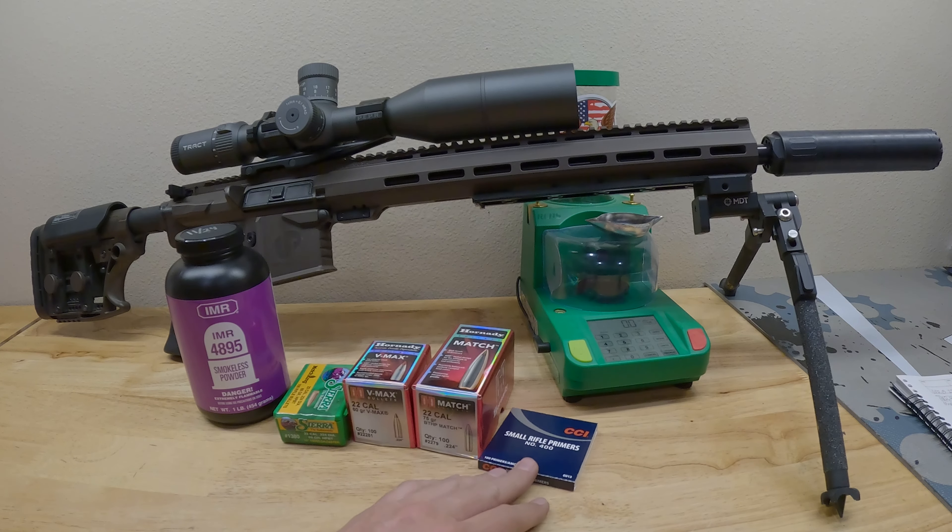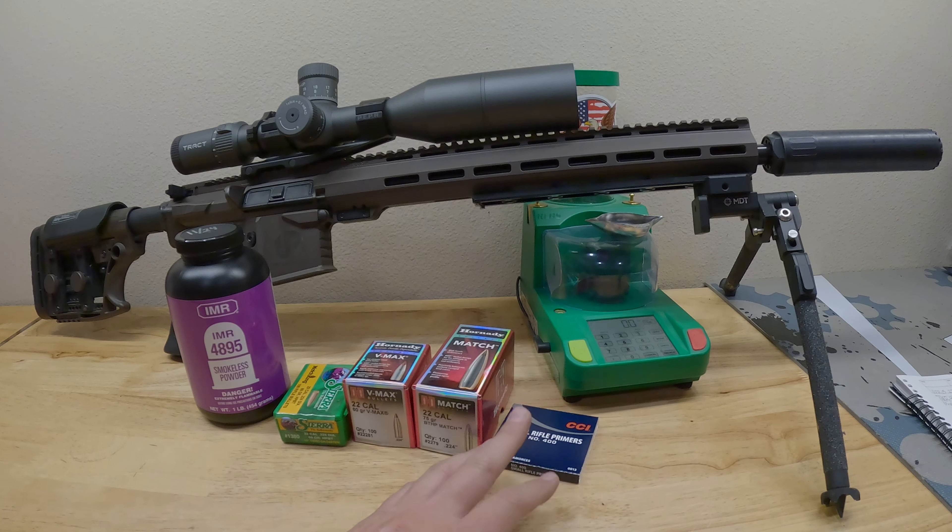I happen to have some old CCI small rifle primers. These had been sitting in my cabinet for a long time — it's time to burn these up. I've been using those Federal AR match primers quite a lot for the small rifles, so I was like, let's get rid of these old CCIs. They've been sitting around a few years. Don't want them to collect humidity or something and go bad.